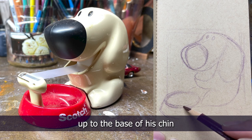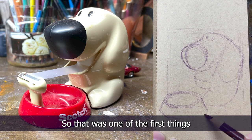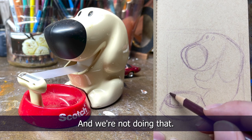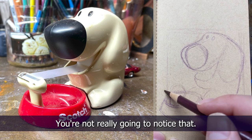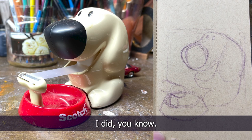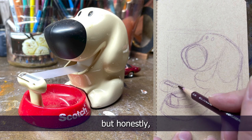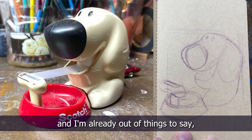I noticed the bowl should come right up to the base of his chin and mine doesn't — there's a big gap. But 'off' is trying to make it the P word, and we're not doing that. We're just doing our best. I think when it's done you're not really gonna notice that. These are the things that happen — don't get caught up on that. It is human nature to go 'this isn't exactly how I wanted it,' but just keep going. Four minutes in and I'm already out of things to say.